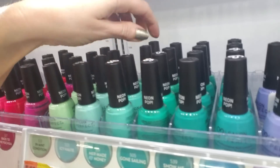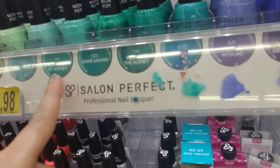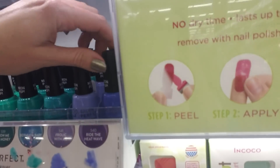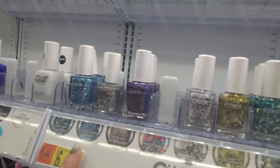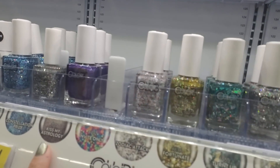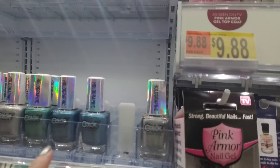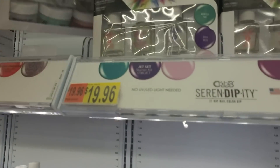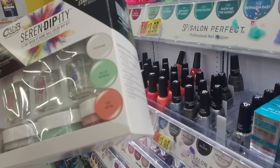And 'Mermaid of Money' — they have some clever little names for these things. So that's Salon Perfect, and then up here we have the Color Club colors. I really love the glitters. 'Kiss My Astrology' — very clever. And then they have these new holographics which are really cool — I like the holographics, those are nice.